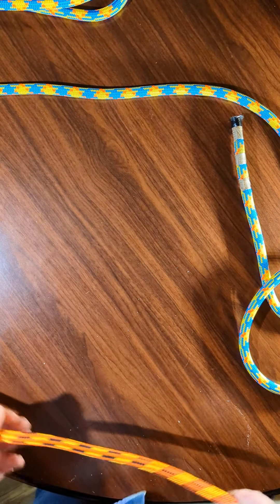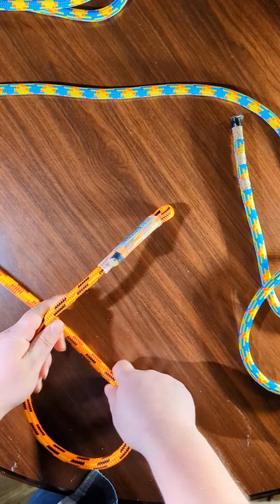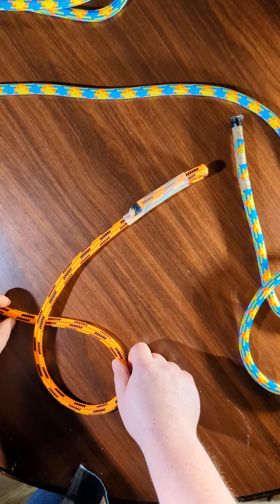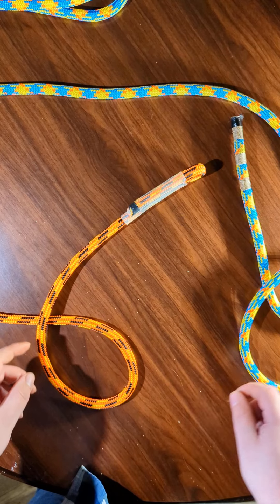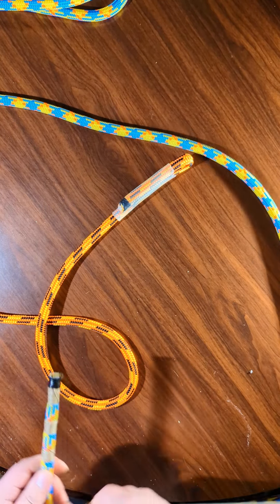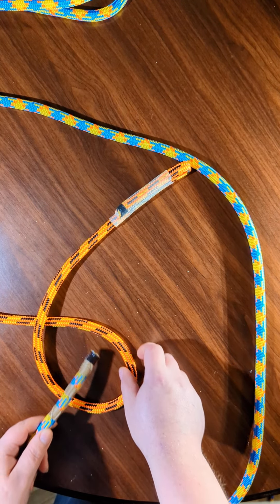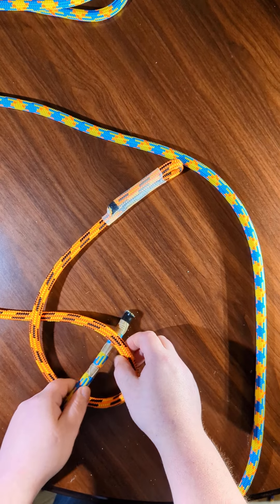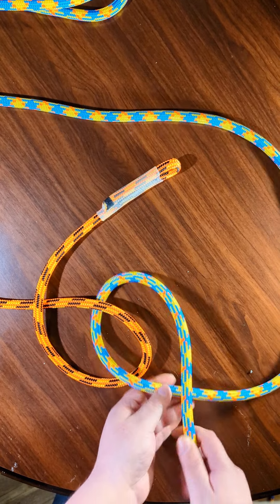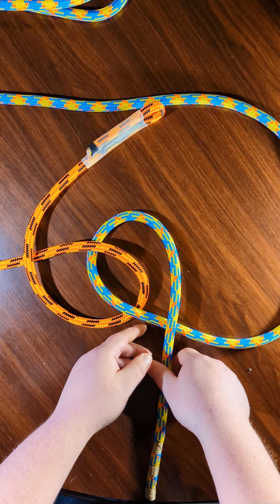With one rope, start by making a six shape. Then with your other rope, go above this strand and then below this strand and form a nine shape.